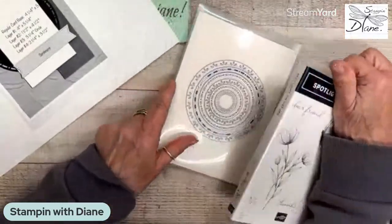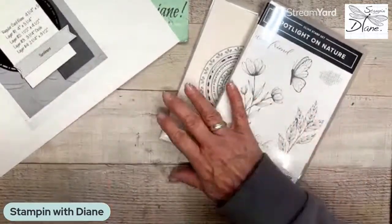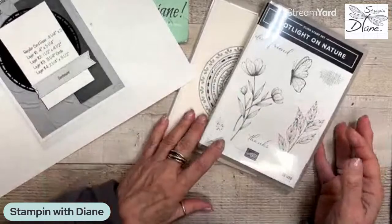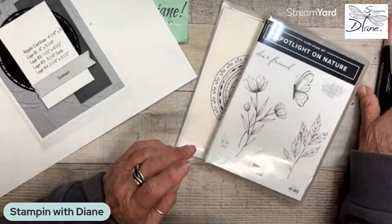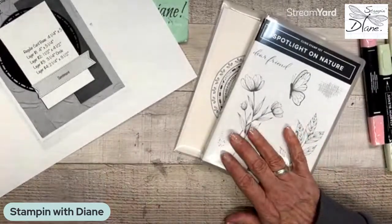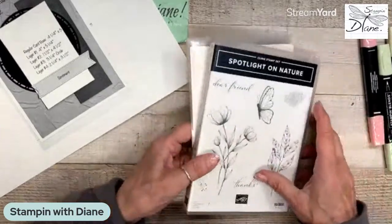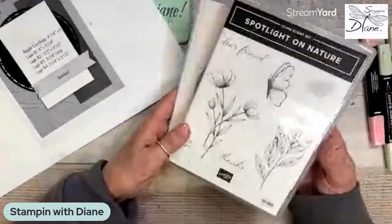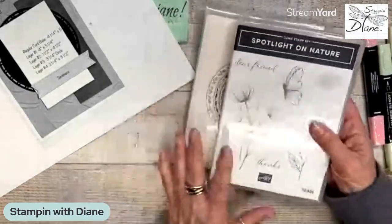We're going to use this and some other new product just because we can. The demonstrators that have done their pre-orders — some of their stuff is starting to come in now. I just wanted to show you this. This will also be my add-on class for my retreat. It's just beautiful.